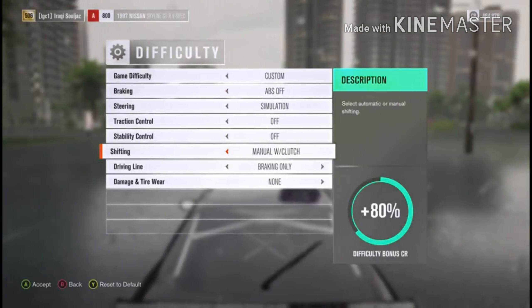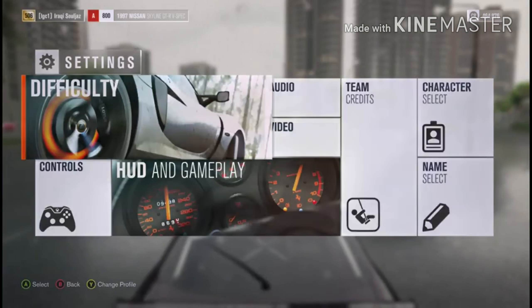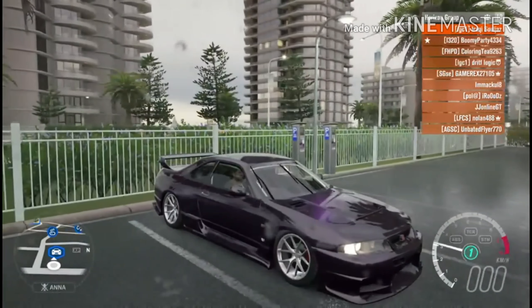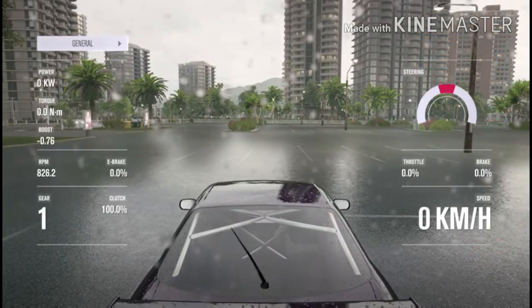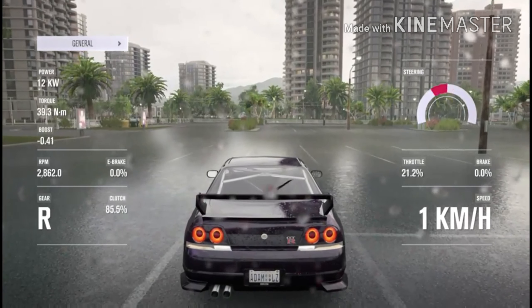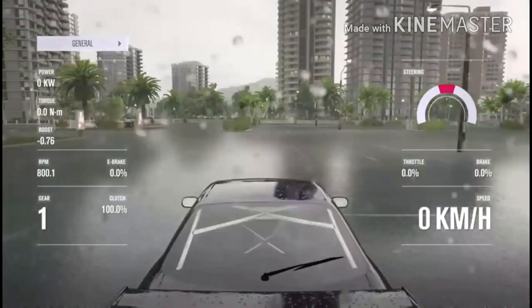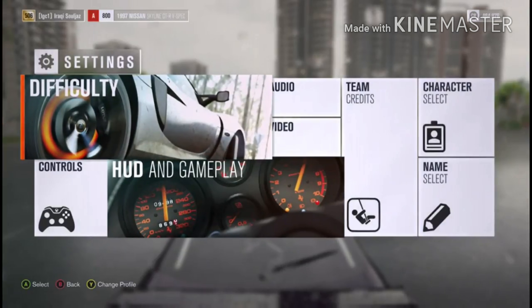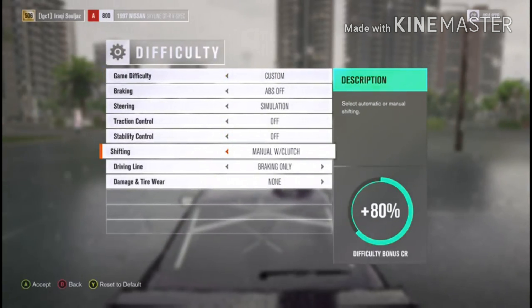Let me try this in automatic and we'll see... automatic doesn't work, it doesn't work. So what we're going to do is try it in manual, because in automatic it doesn't work — if you hold brake it goes into reverse straight away. See, it doesn't work. That's why I'm telling you guys do it in manual clutch, because you actually have the option to hold the clutch or not. So I'm going to change it back to manual clutch.